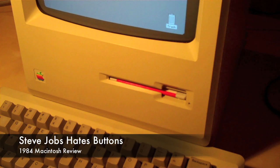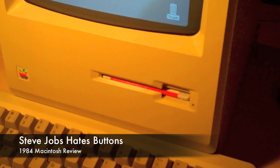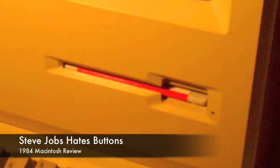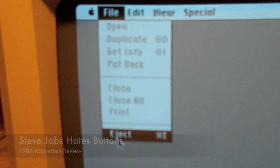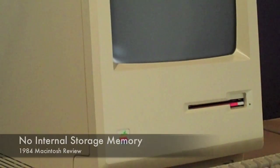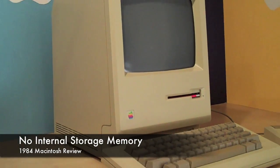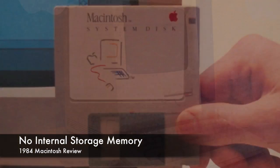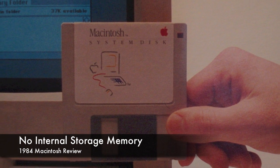Another feature that matches the Macs of today is the lack of a physical eject button for the disk — you have to eject it using the software. So I guess Steve Jobs' war on buttons started pretty early on. Speaking of the disk drive, one way this machine really stands out from the Macs of today is that there is no internal hard drive. For storage you have to use the floppy disk — that's how it boots its operating system and just runs it off the RAM.